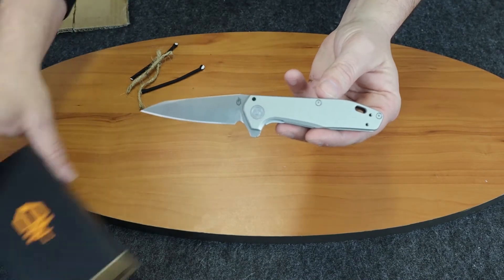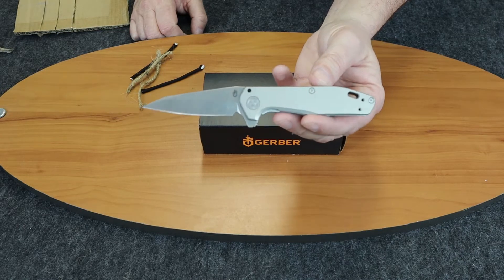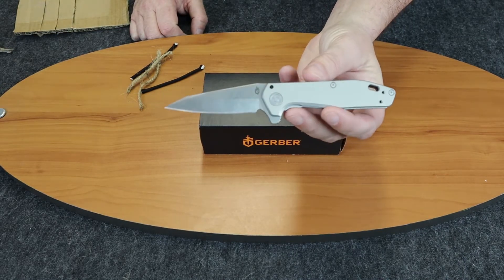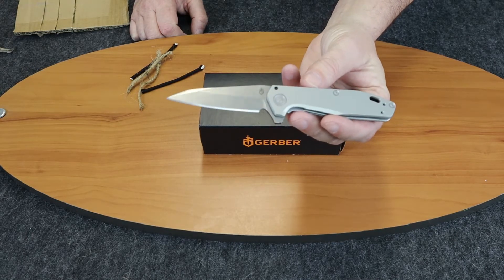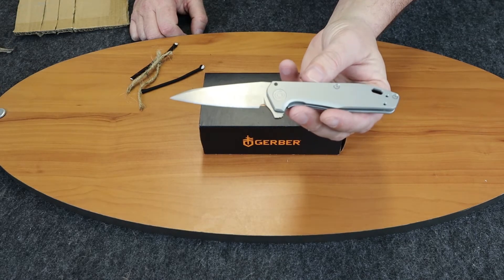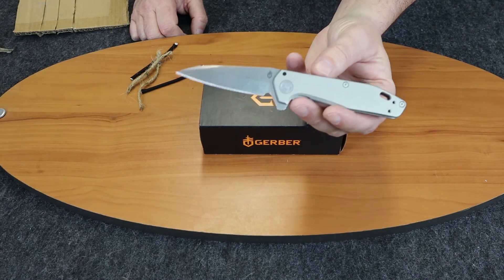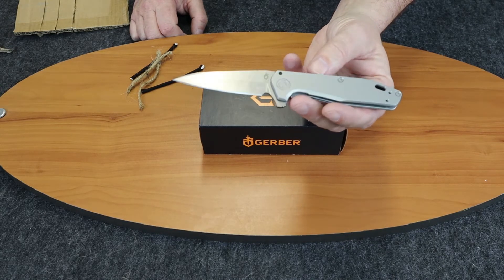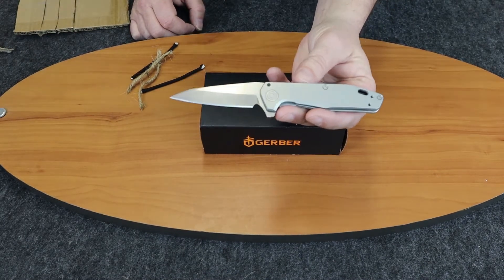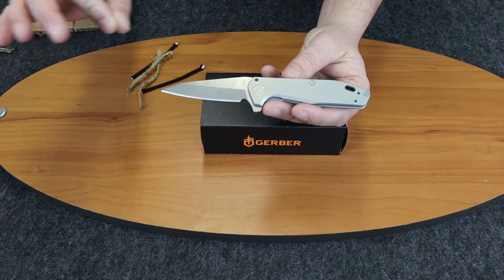We'll remind you guys that if you're watching on Instagram or IGTV, make sure you follow us at Atlantic Knife — we do weekly giveaways and post tons of knife pics and things that are going on. And if you're watching on YouTube, we'd like for you to like and subscribe. We do giveaways on YouTube also. So that was the Gerber Fastball, and I am C with Atlantic Knife, signing off.